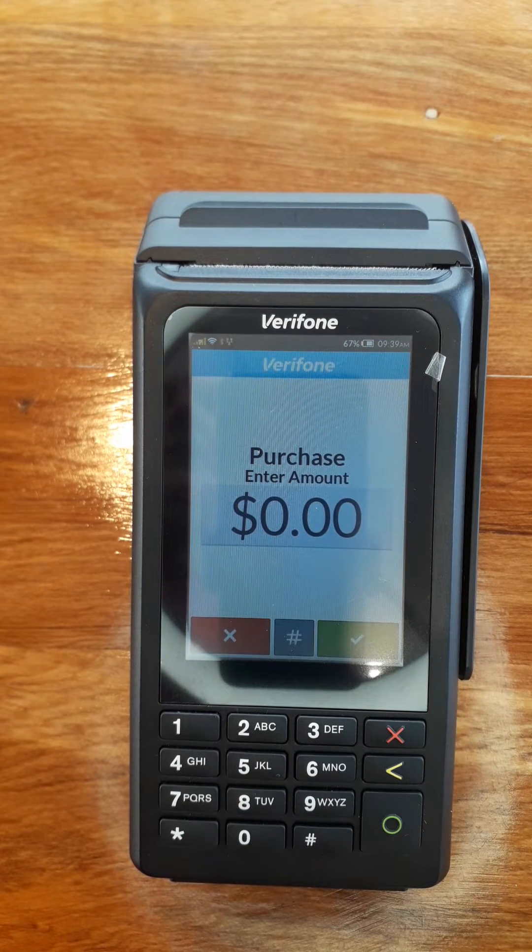Hi, this is Chris from Positive Systems. Today we're going to set up the percentage for credit cards for surcharging on the Verifone 210.